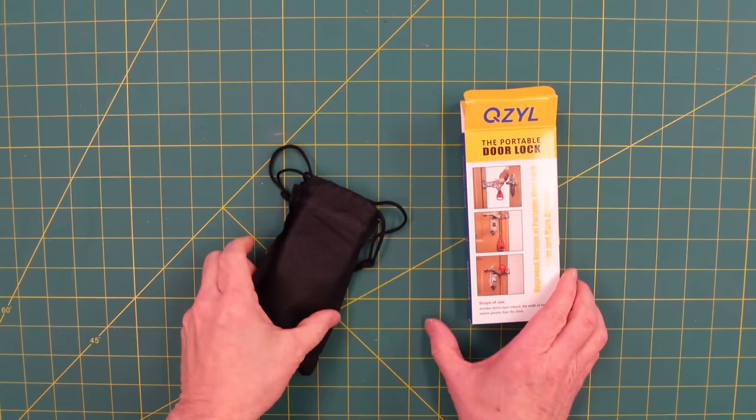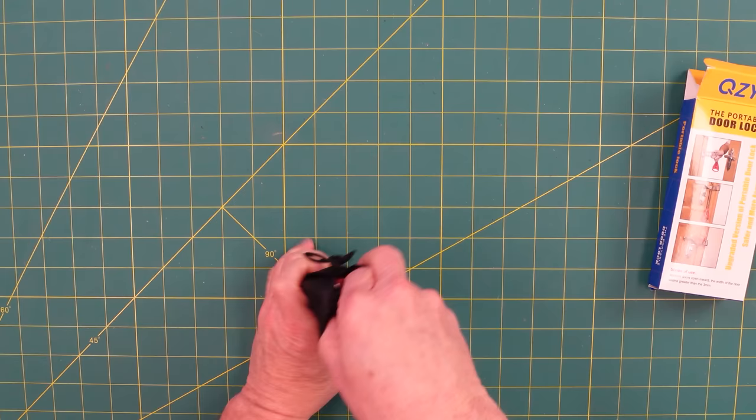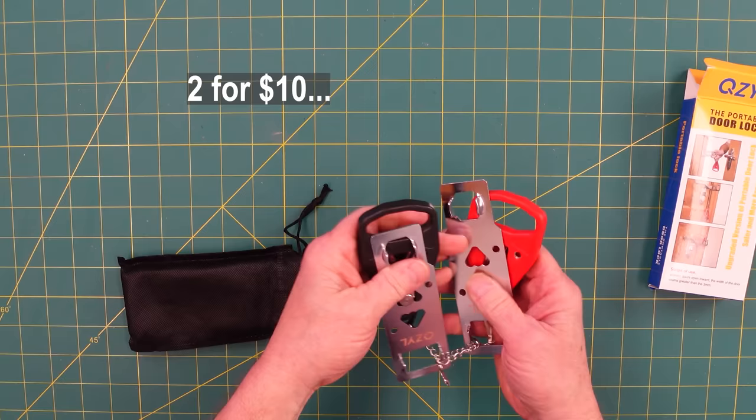At $5 a piece, I believe in this product so much that I bought six of them for family and friends, and I'll probably buy more. It's called a portable door lock, and I'll post below where you can get this version, which comes in pairs.